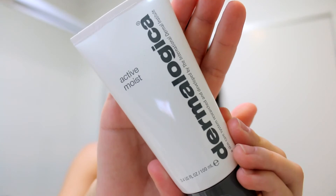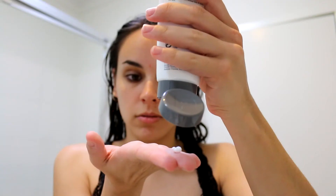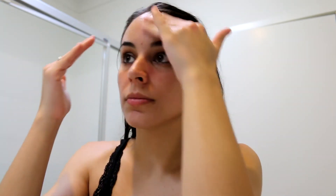Once I'm done rinsing all of that off I pat my face dry. Then I'm going in with the Active Moist Moisturiser from Dermalogica — this is an awesome night time moisturiser, I love it so much. Next I'm going in with the Ultra Smoothing Eye Cream. I just got a sample of this because my under eyes are extremely sensitive, and so far so good.